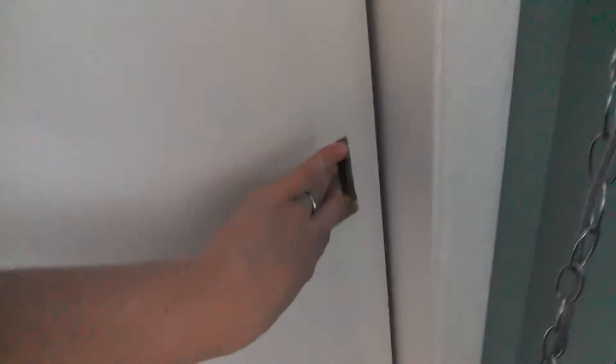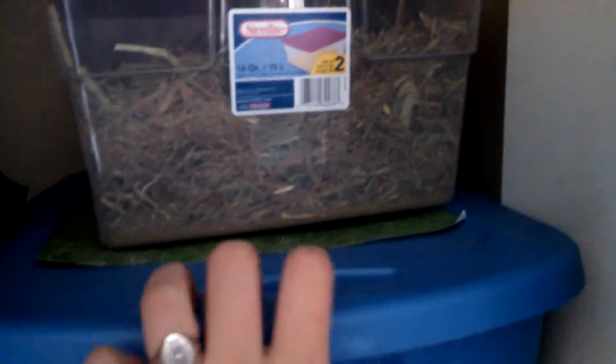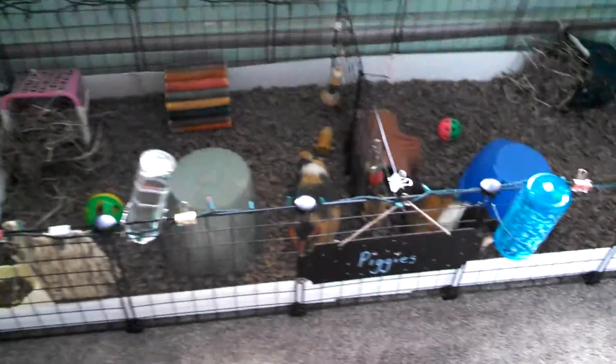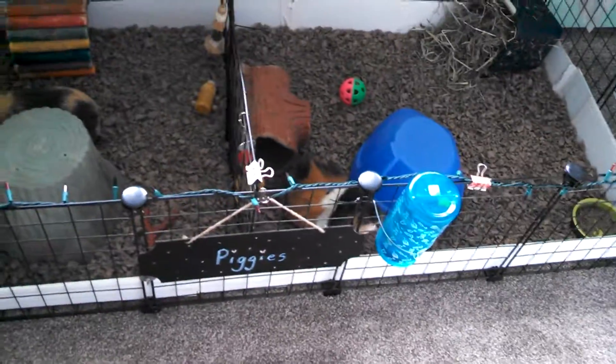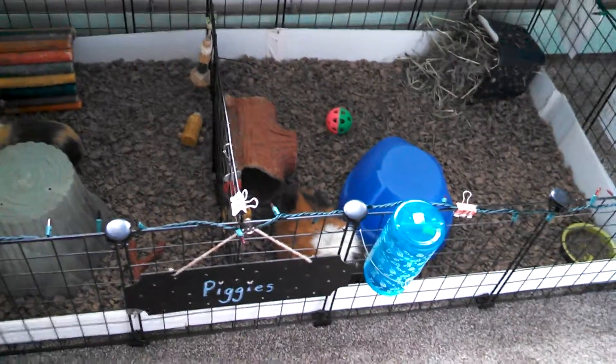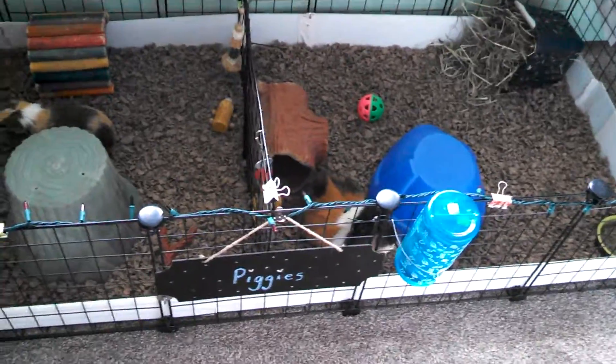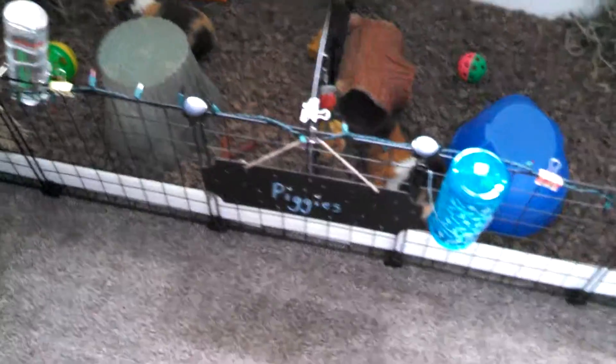Let's go over to where I keep their hay — I keep it in my closet. This is their bedding container and this is their hay container. I get their hay from Fleet Farm — the big bale — and I keep it in my garage, then I just take that little container, fill it up, and bring it up here to fill their little hay things. And bedding is Carefresh — I order it off Amazon because it's cheaper that way.